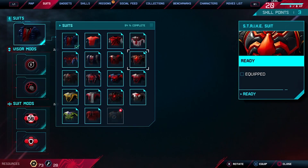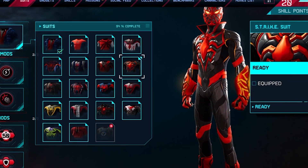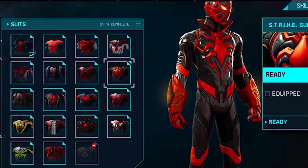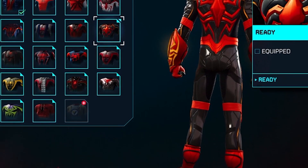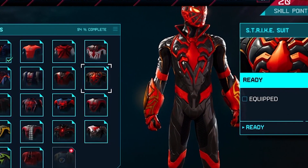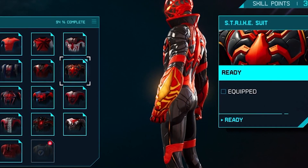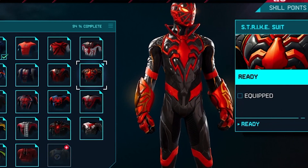Moving on, now we have the strike suit, and it's getting more and more impressive. Aside from the ones in the beginning, all the other suits are pretty cool. You can see the spider sticking out in the back and in the front, and the mask is different. Plus, you can see some shoulder pads.